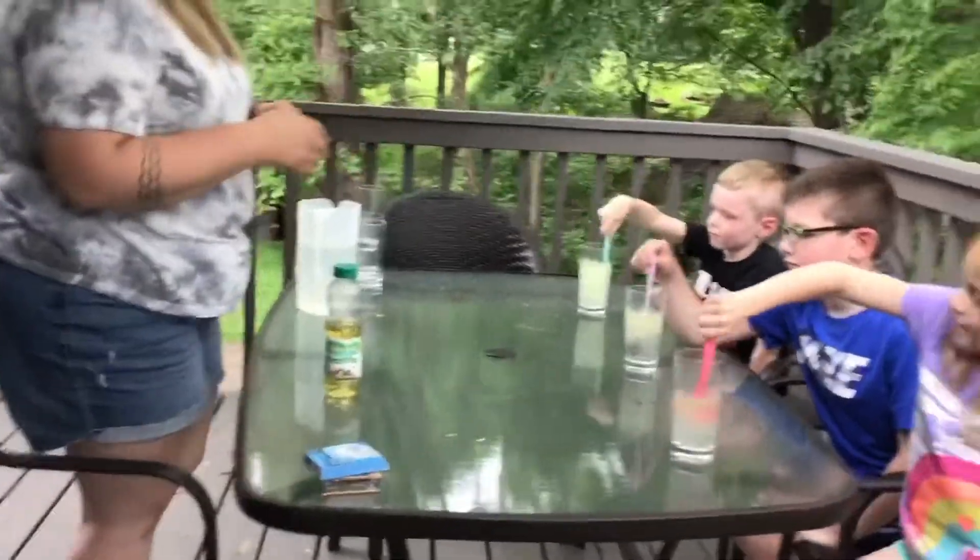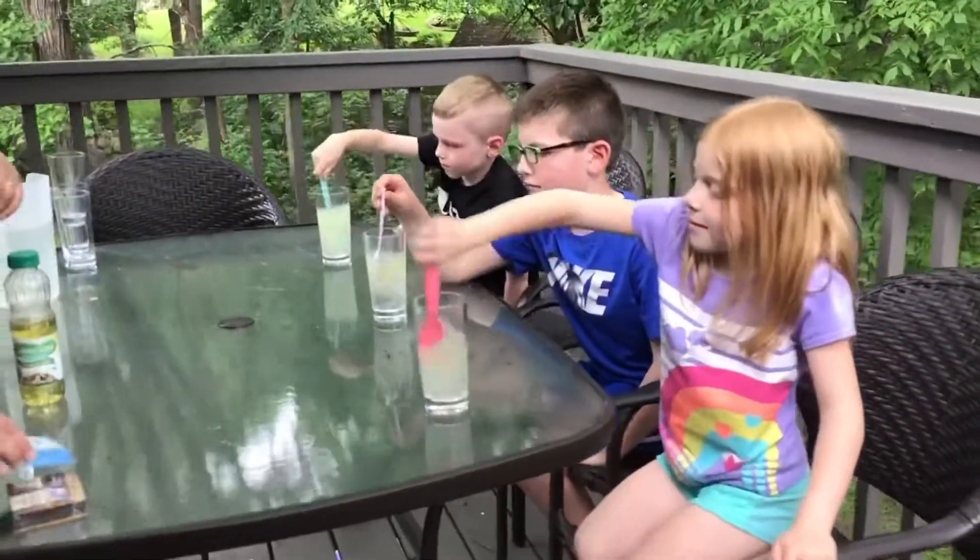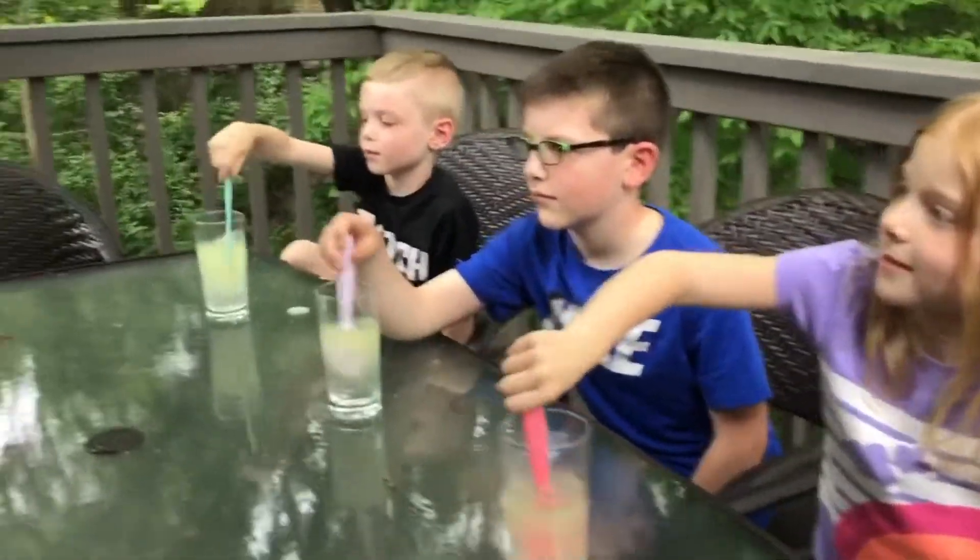So we're gonna try this again. Keep stirring, keep stirring. What if I added a little bit of food coloring? What do you think would happen then? I don't know. Me either.